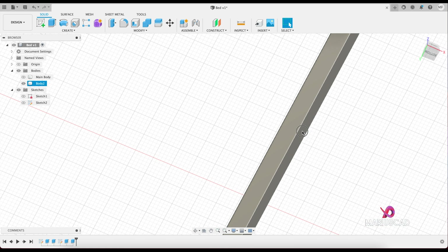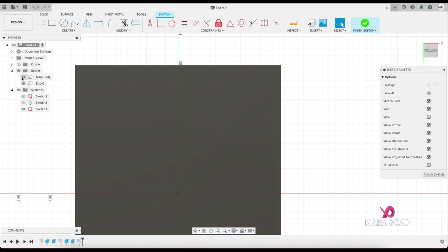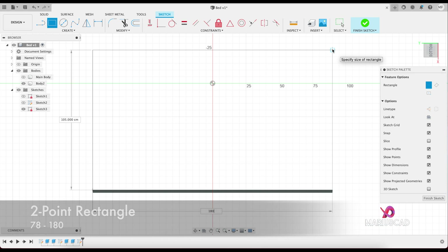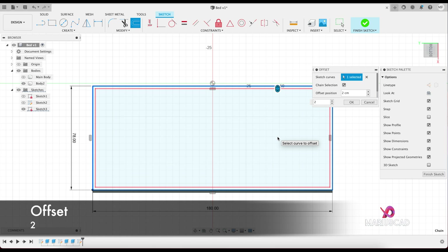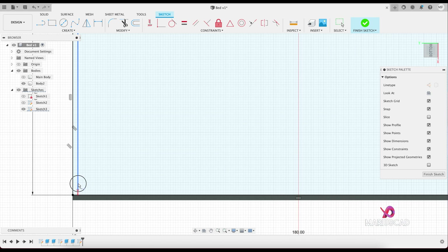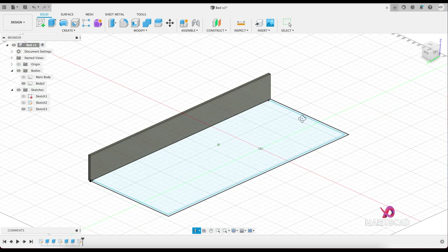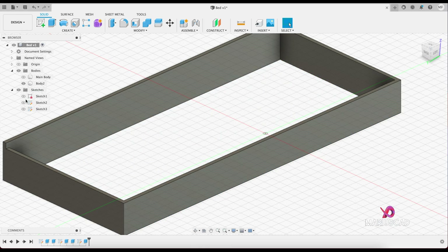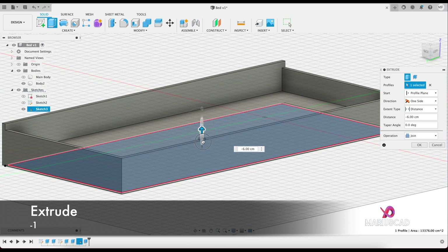Go to this tiny edge, select it, right-click, create sketch. Create another rectangle starting from this point — 180, tab, 78. Offset it with 2 units. Use the trim command to delete this part, then go to the extend command. Finish sketch, finish sketch. Turn it over and extrude this tiny edge with minus 17, and the interior just with minus 1 centimeter.